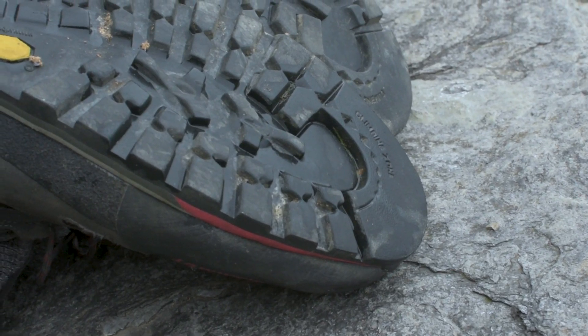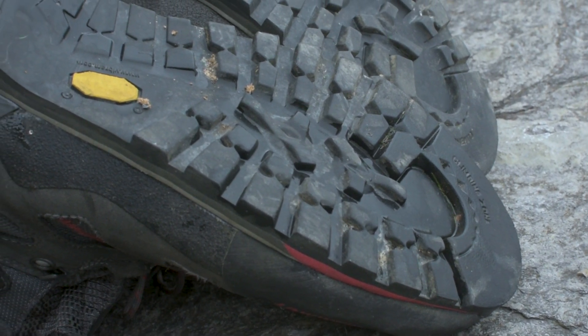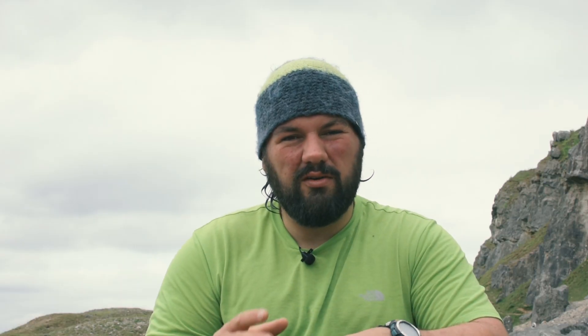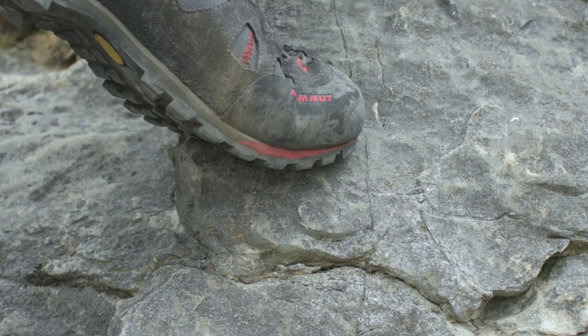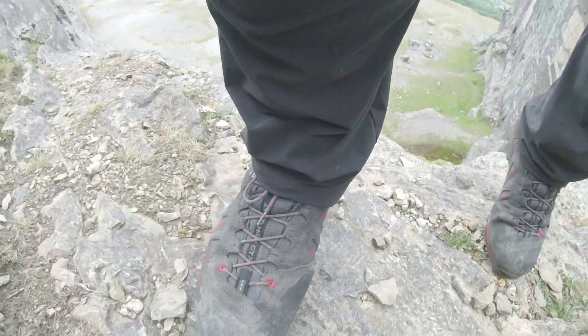There's plenty of tread, so I've never really felt insecure walking across muddy ground or going from rocks to slippery grass. It feels as secure as any other good three-season hill walking boot.